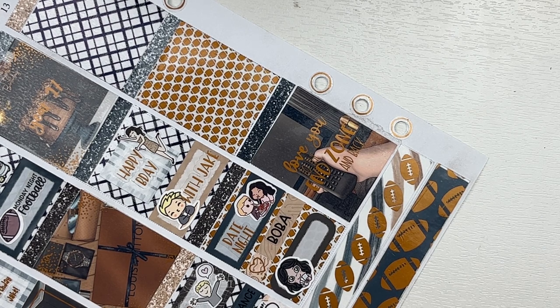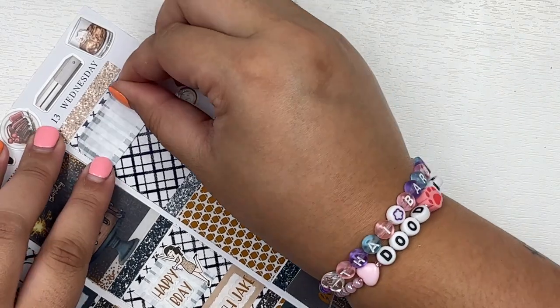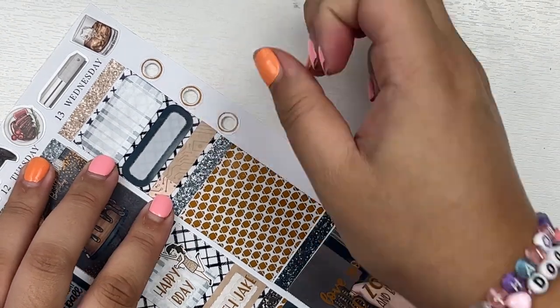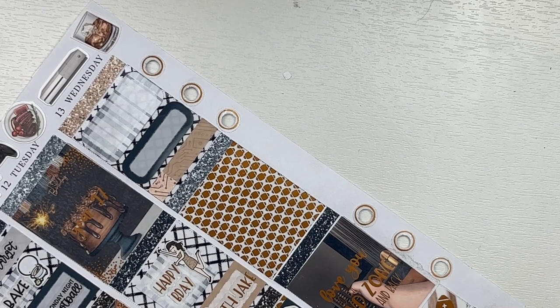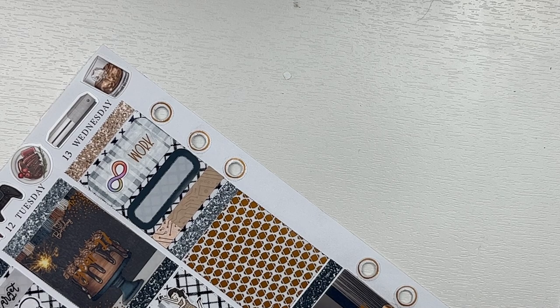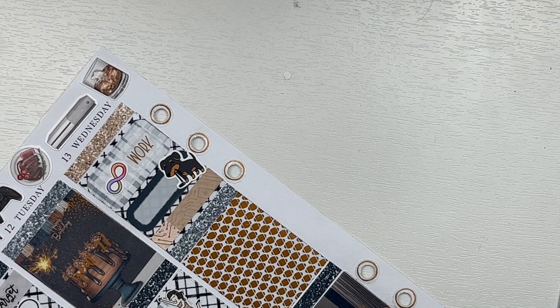On Wednesday I had work so I marked that. I walked Ollie — I walk Ollie every day so you know it's a dead day when I mark walking Ollie, but I may have taken him on a longer walk because I've been trying to do that lately. Then we went to Lotte, which is like more my speed because it's more Chinese versus H Mart which is more Korean — love them both. I watched Big Brother this day, filmed some YouTube videos, had a mental breakdown for some reason, and then just cuddled Jake some more.